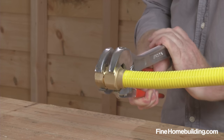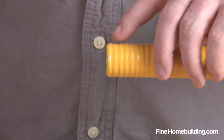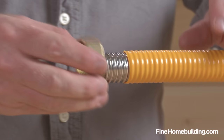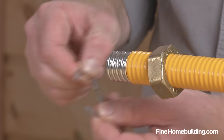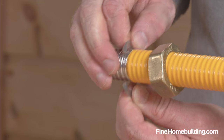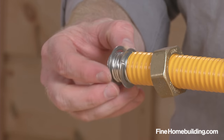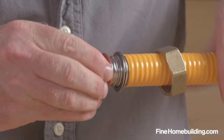Then use a wrench to prevent the fitting from spinning as you tighten the nut to compress and complete the connection. For fittings with multiple rings like this one from ProFlex, count five valleys in, score the jacket and remove. Then slide the nut over the tube with the threads facing the connection, and open and install the retainer ring in the fourth valley and pinch closed. Then install the metal washer followed by the rubber o-ring, which gets snugged up to the washer assembly.